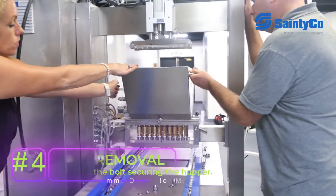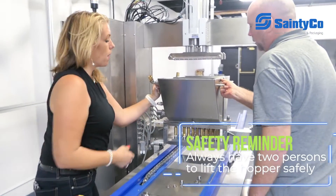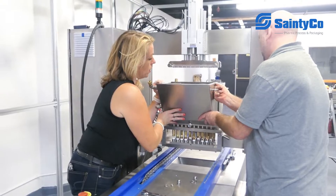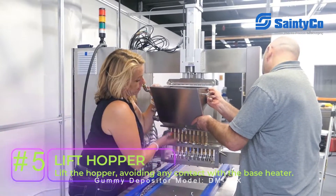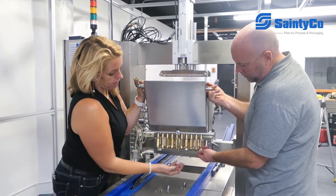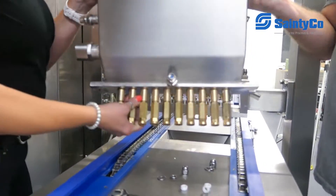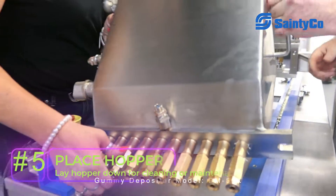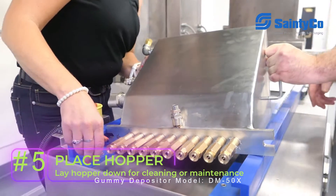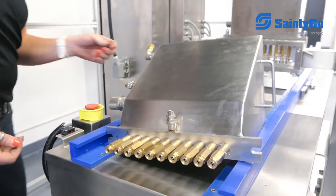At this time, your hopper is now loose. To take it out, always use a two-person lift so we don't break the parts or hurt anybody. We're going to lift it up enough past our base heater and pull it out. We can take our wire covers off so everything stays in one place, and then bring our hopper over and lay it down so that we can clean it out or do the maintenance we need.